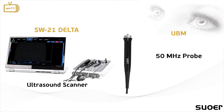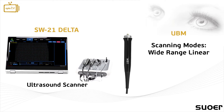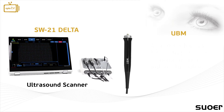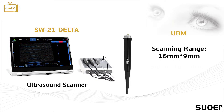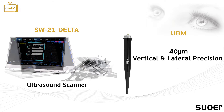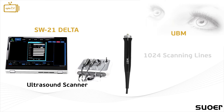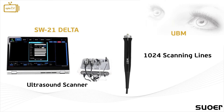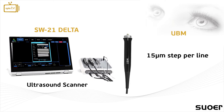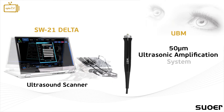The UBM probe has a 50 MHz frequency and allows the user to choose between the unique wide range linear, undistorted, and sulcus-to-sulcus scanning modes. It has a scanning range of 16×9 and 10×6.5 mm with 40 µm vertical and lateral precision. It offers one of the clearest images compared to other market examples, with 1,024 scanning lines, a 15 µm step between each line, and an independent 50 µm ultrasonic amplification system.